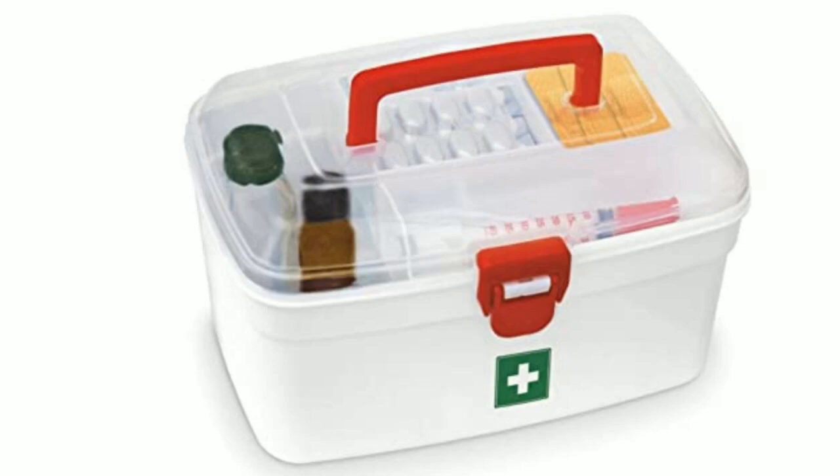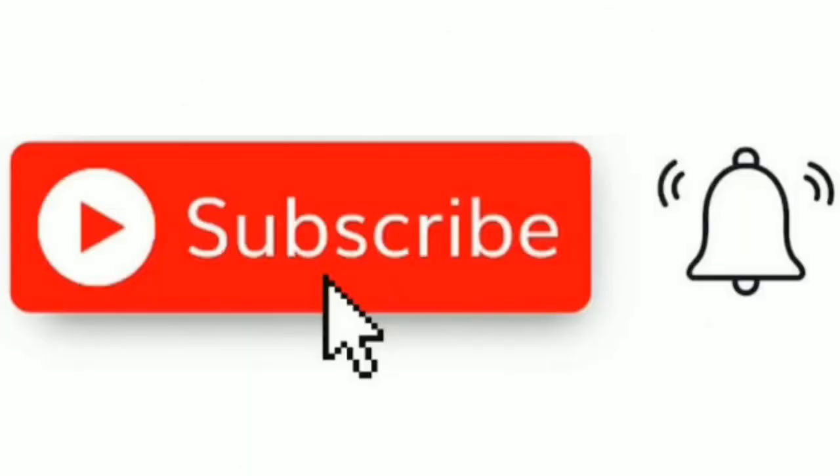Hi friends, welcome to my channel. In this video I'm going to show you the Milton medical box, so don't skip this video. If you are new to my channel, subscribe and tap the bell icon — then when I upload a video, the notification will come to you first.